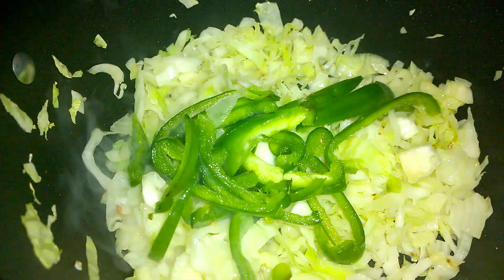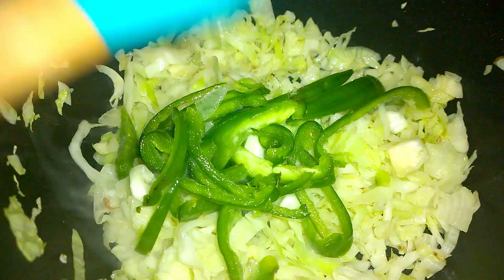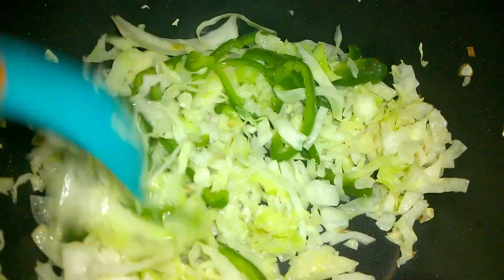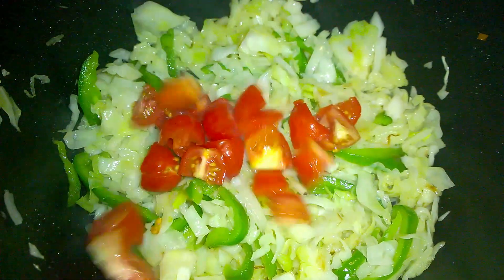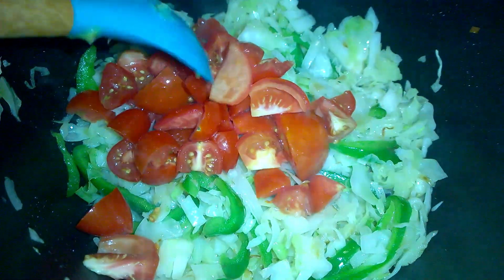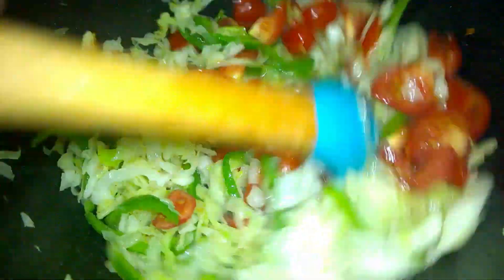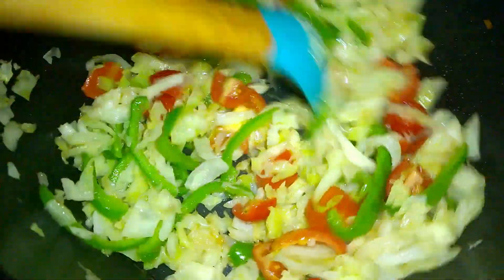Next, add some sweet peppers. Whatever veggies you'd like to put in is totally up to you. Make sure those sweet peppers are cooked through. Next, go in with some chopped tomatoes — any type of tomato will be fine for this. Continue to stir until all the vegetables are cooked.